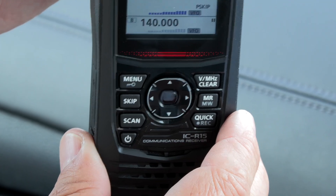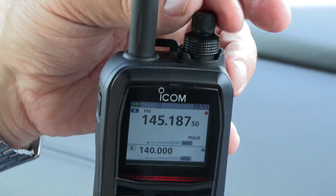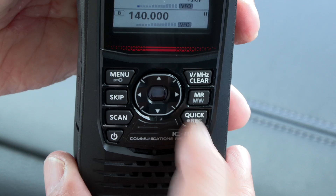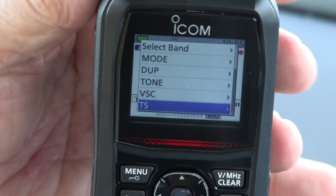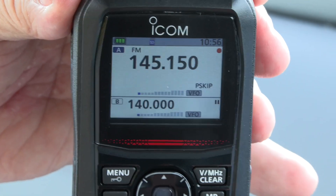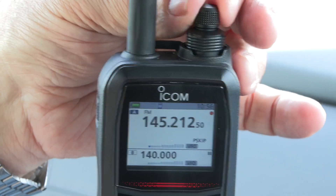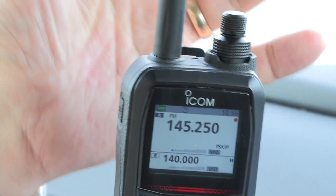If you want to change the frequency you use the top knob - doing this moves us in whichever steps we decide we want. To set up the steps there's a very useful button here marked Quick - also marked Record - so if we press Quick it comes into a list of various useful functions. The one marked TS takes us into our options as far as step settings are concerned. We're on two metres so we want the 12.5K channel spacing. Now it's going to step up and down in those settings, which makes it very easy when you want to program in memories - you could just start off in the two metre band, program the first simplex channel in, step up one, save that one, step up one, save that one, and so on.